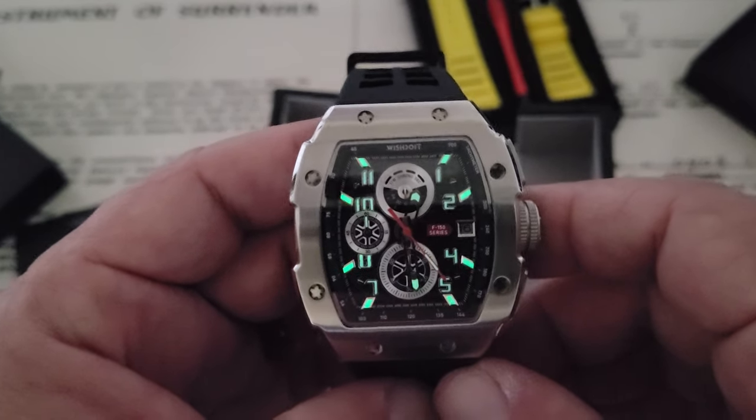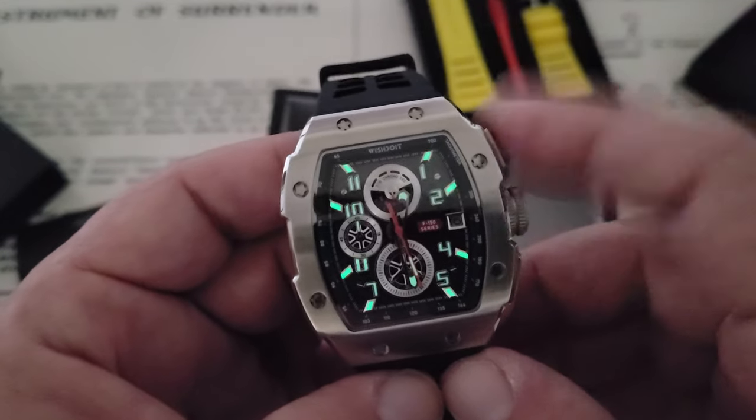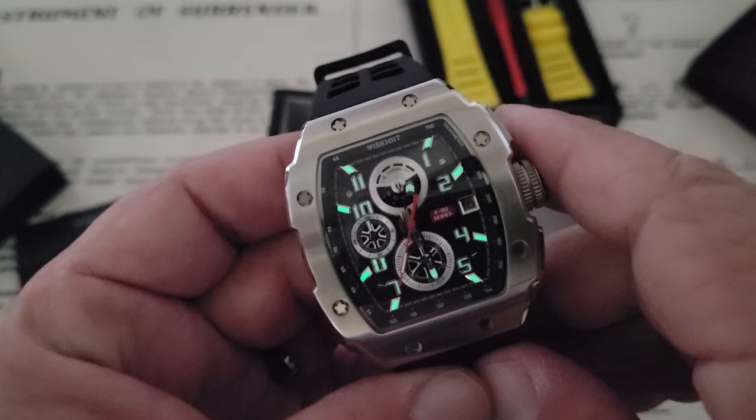I'll leave a link to the Wish Do It website if you guys want to pick up one of these watches. I'll also leave a link to Chris Marshall's video on this watch if you want to check that out. Like the video, give me a thumbs up down there at the bottom, and if you've not subscribed to the OFD channel yet, please do. Thanks, guys.